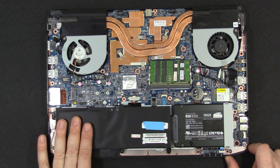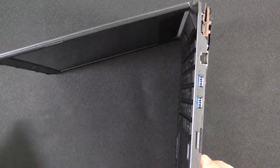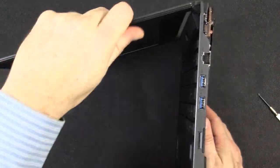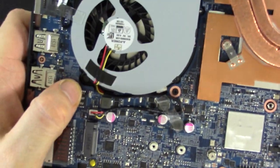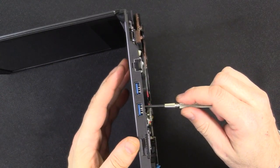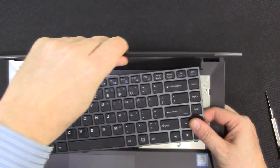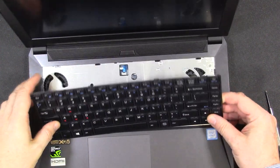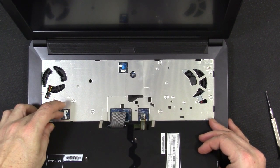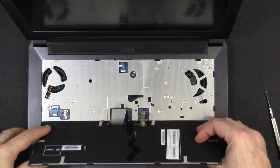The last thing I want to show you is the keyboard removal. Open the lid, and there's the access port I mentioned — once the two screws are removed, you just push on that port and the keyboard pops right off. Underneath there is absolutely nothing — just the connectors for the touchpad and keyboard. So there's no real reason to go under there unless you need to change your keyboard.